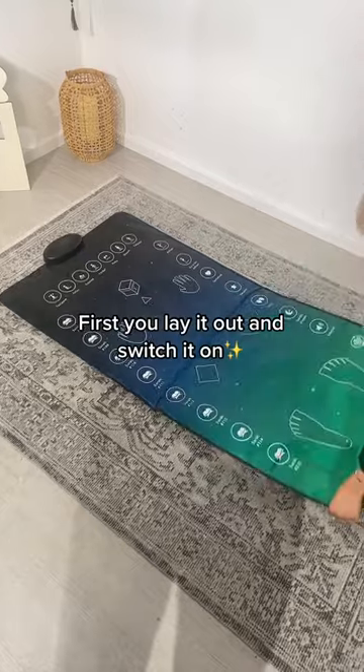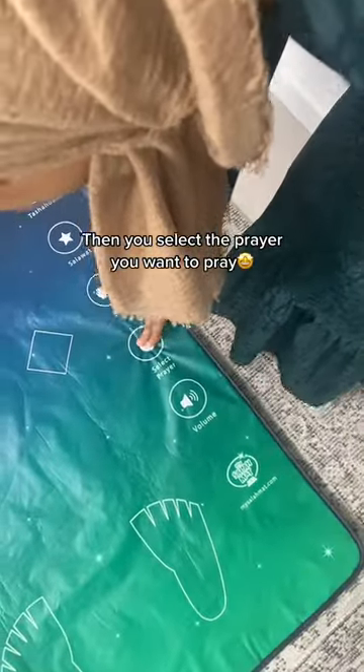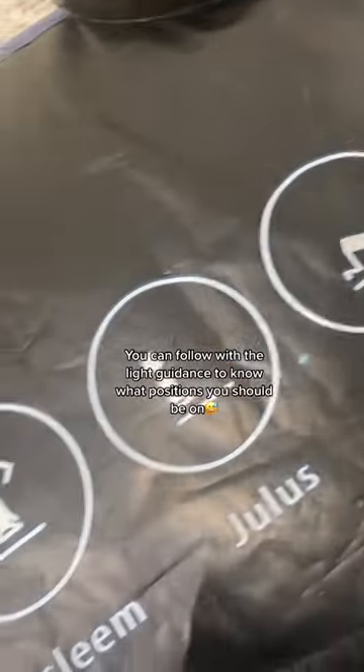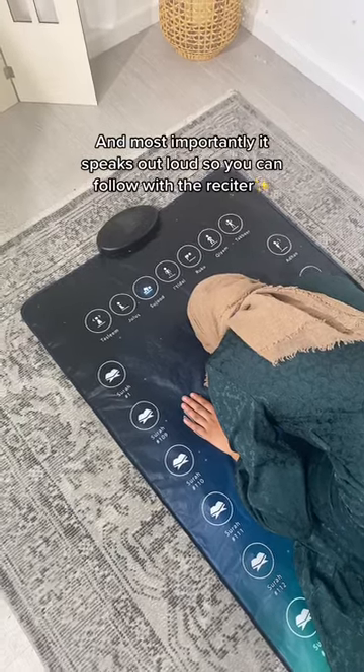First, you lay it out and switch it on. Then you select the prayer you want to pray. Then place your feet on the mat. You can follow with the light guidance to know what positions you should be on. And most importantly, it speaks out loud so you can follow with the reciter.